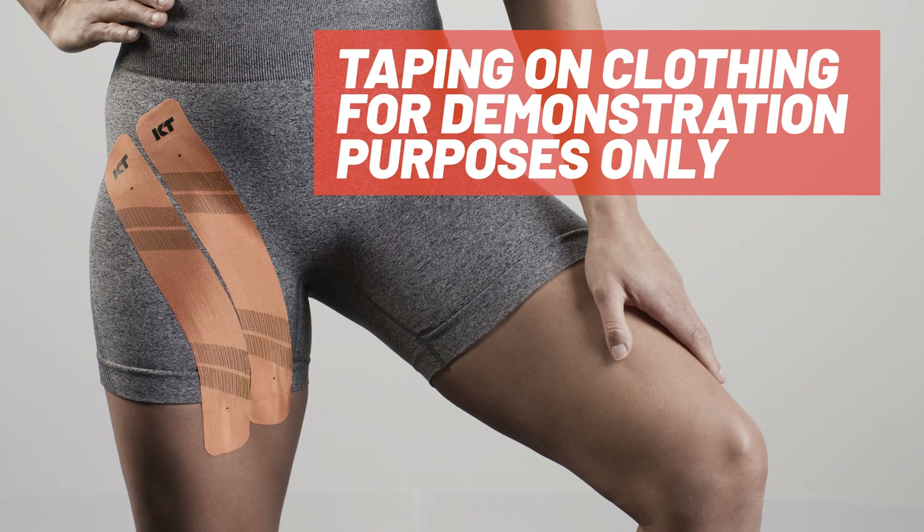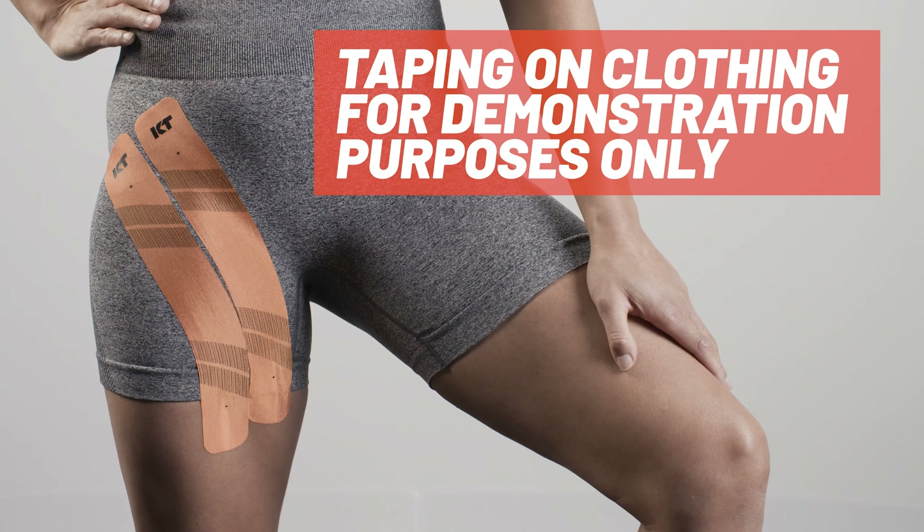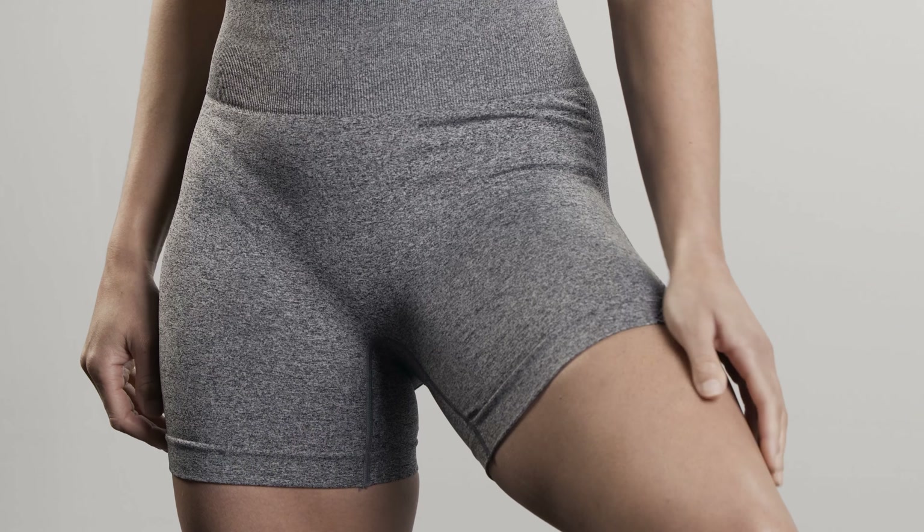We will be taping over clothing for demonstration purposes only. For this application, create a slight stretch on the inner thigh.